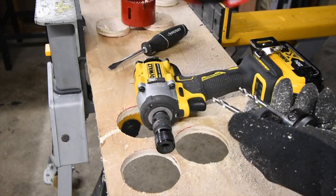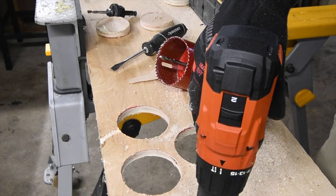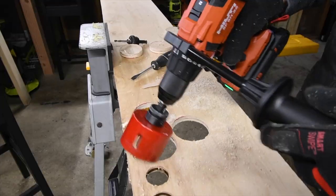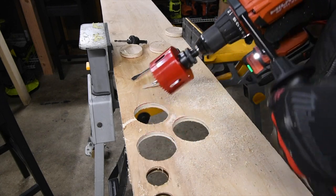I want to test these out normally. Let's go to hammer drill — the Hilti Nuron hammer drill right here. Let's see what this does with the tool it is actually designed for. First time using it; I need to break this in anyway for the versus video coming up. Let's see how well these actually do with the tool they're supposed to be used with.